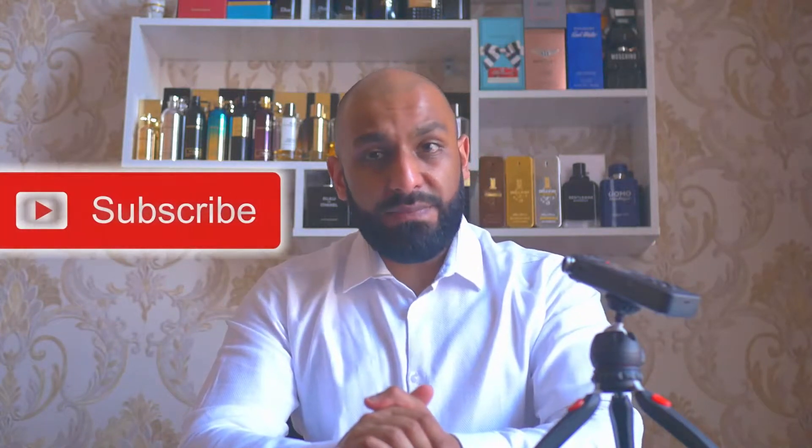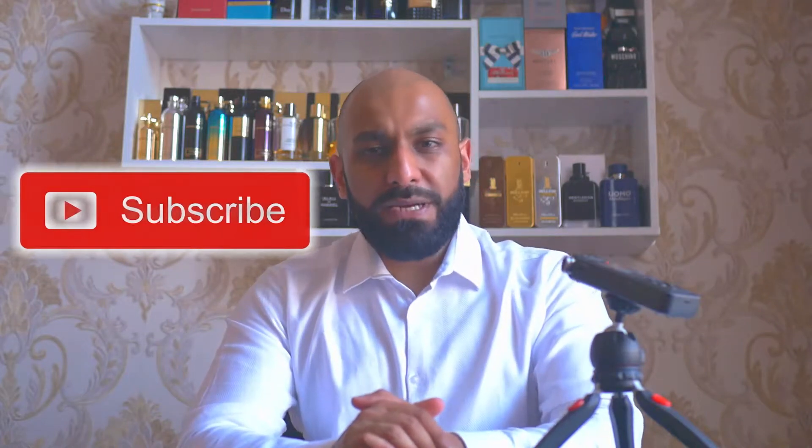Welcome back to Look Good Smell Good Fragrance. If it's your first time on this channel and you're interested in fragrance reviews, giveaways, new discoveries, designer scents, niche scents, inexpensive scents, and clone houses, then please do hit that subscribe button, push the notification bell, and comment down below to be part of the fragrance conversation.